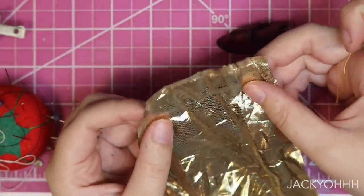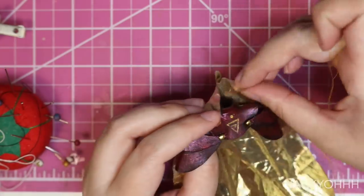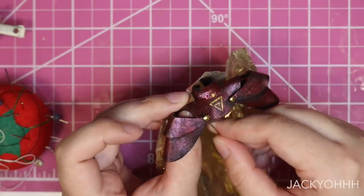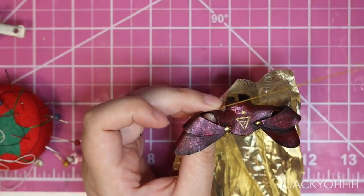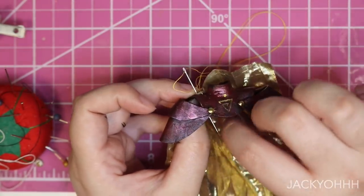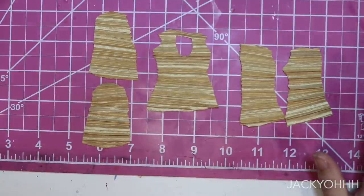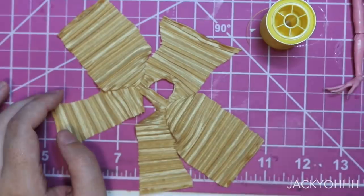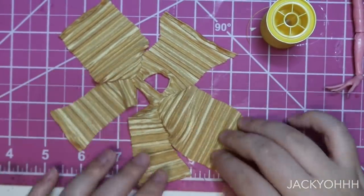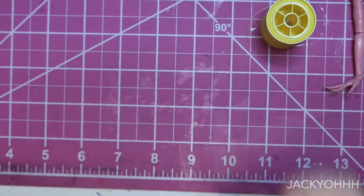She needs a cape, so I'm using some gold fabric and just sewing that - it's basically just a square fabric to the shoulders. I feel like the age-old question for mermaids is whether or not to give them clothes, and I decided since this was an unconventional mermaid, she was getting a long-sleeved shirt. It's got some peekaboo action on the chest, though.